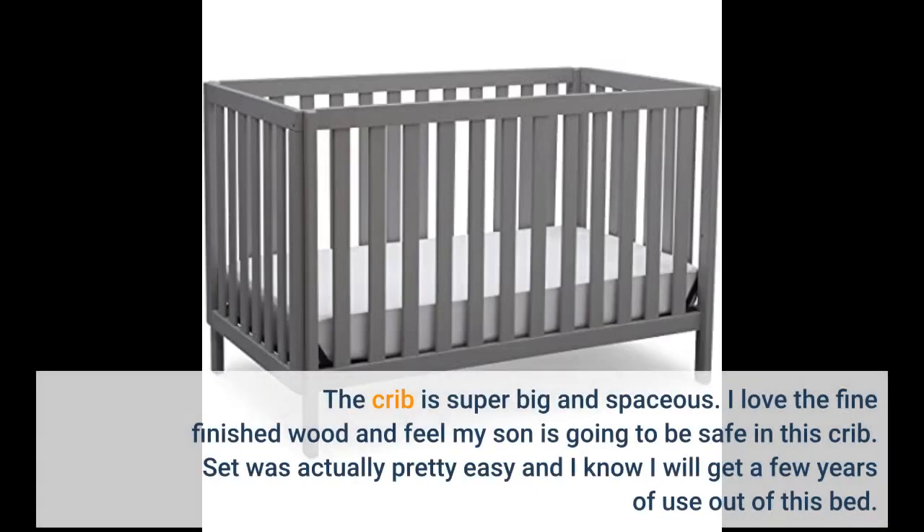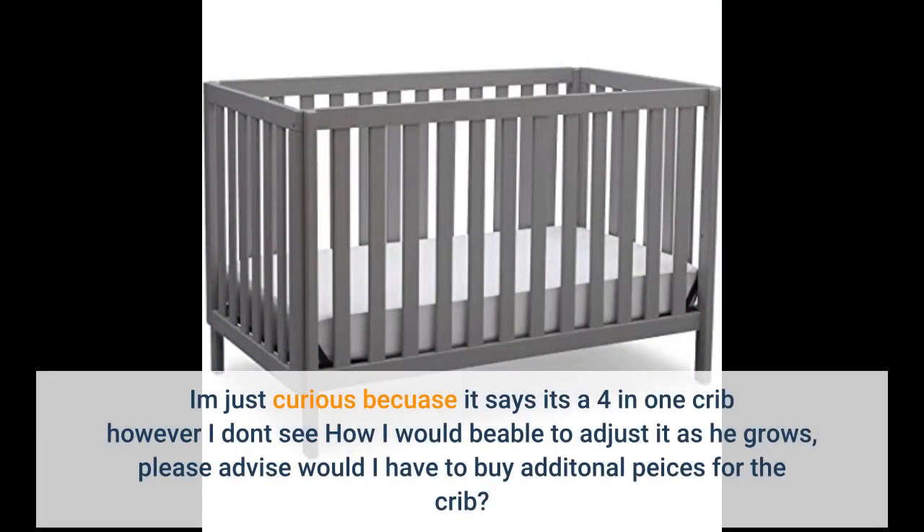The crib is super big and spacious. I love the fine finished wood and feel my son is going to be safe in this crib. Setup was actually pretty easy and I know I will get a few years of use out of this bed. I am just curious because it says it's a 4-in-1 crib, however I don't see how I would be able to adjust it as he grows. Please advise — would I have to buy additional pieces for the crib?